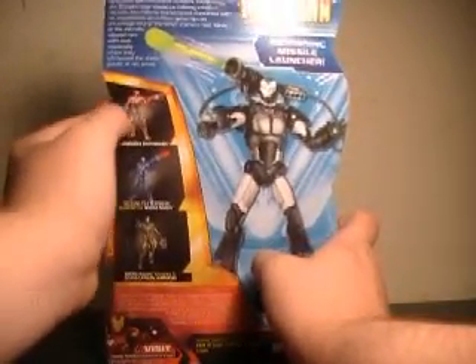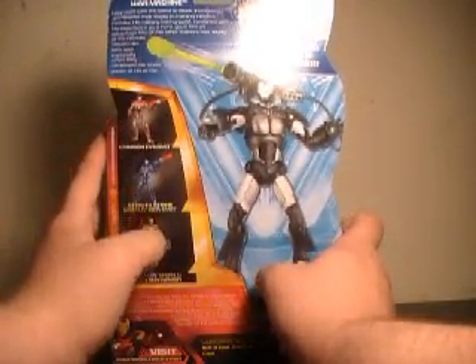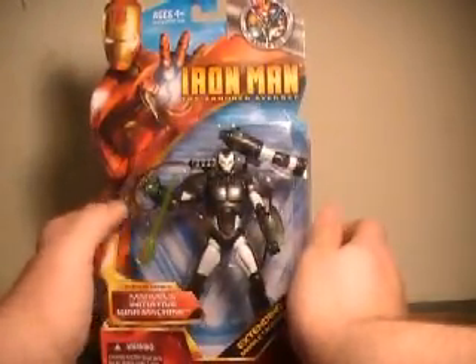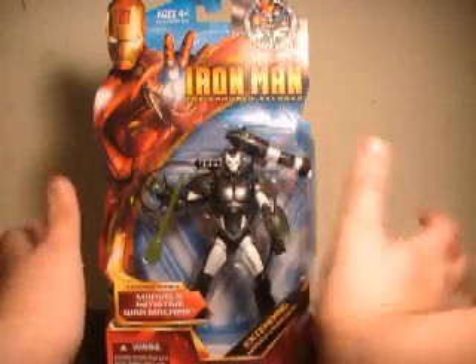Over here are the Series 2 figures, which were Crimson Dynamo, Steel Strike Iron Man, and Evolution Mark V armor. As I've already said, this figure looks fantastic in the packaging. Let's pull him out.